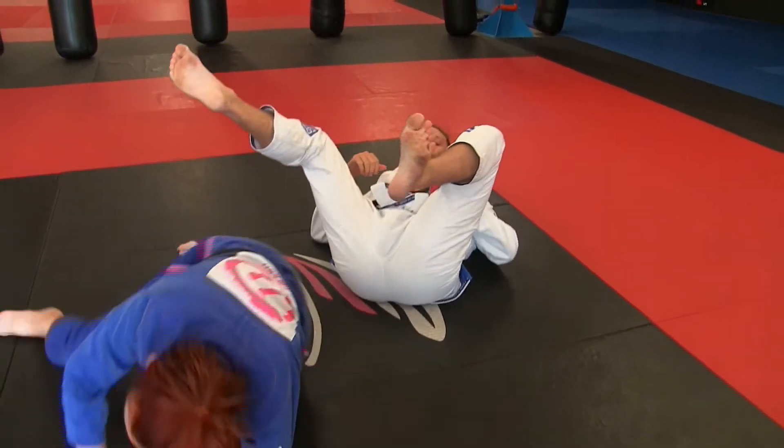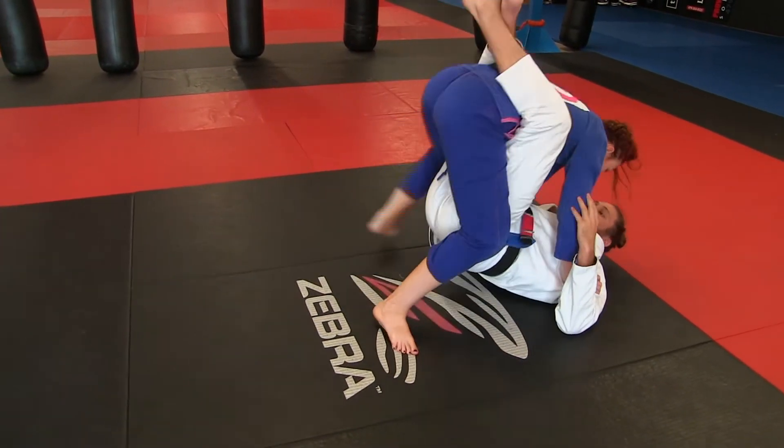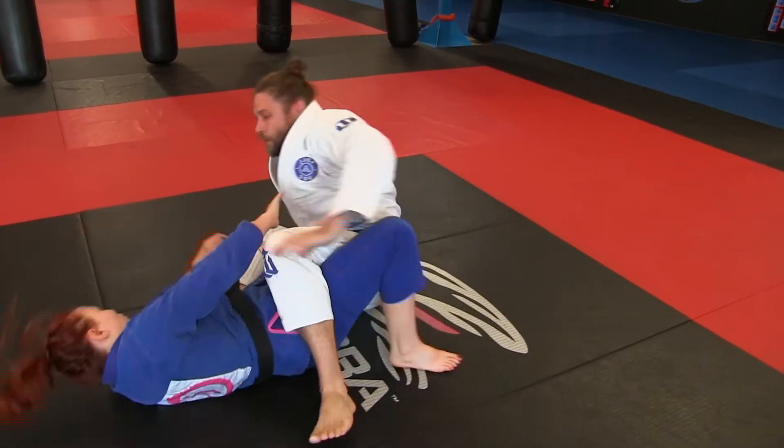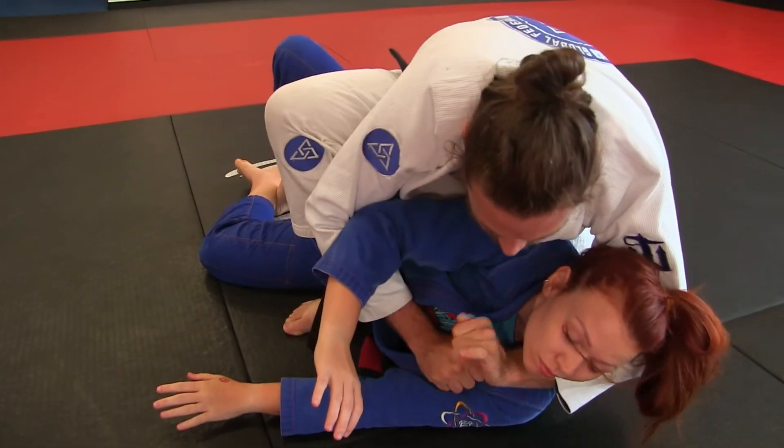Let's see that one more time. So go around the barrier when she frames, you do your sweep here, take the slack out of the gi and choke.